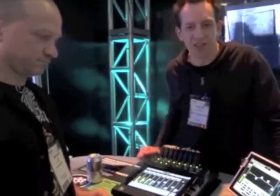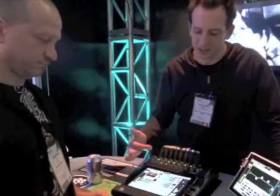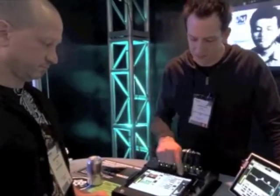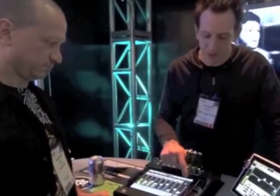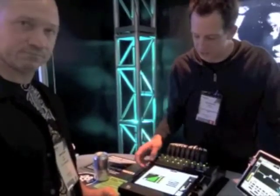There's tons of processing on every channel. Every input has a parametric EQ, compressor, gate, and effects processing. Every output has its own 31-band graphic equalizer as well as a compressor limiter.